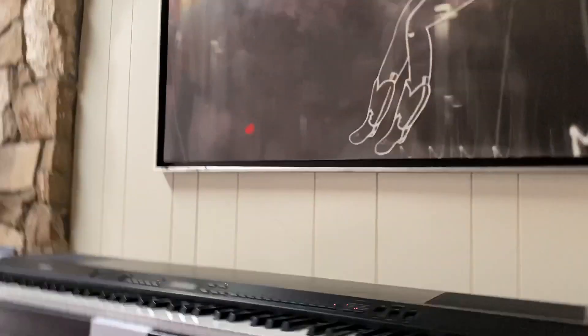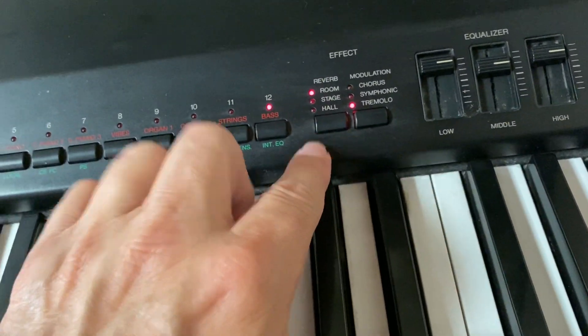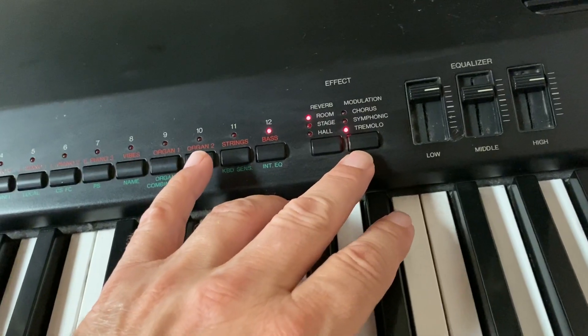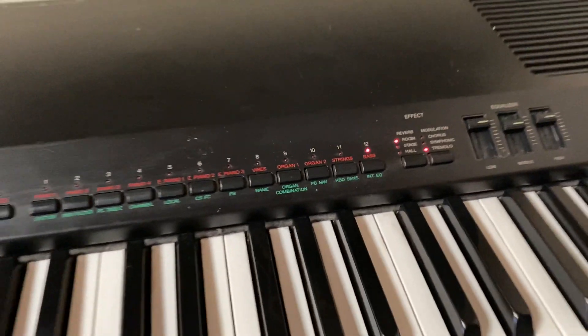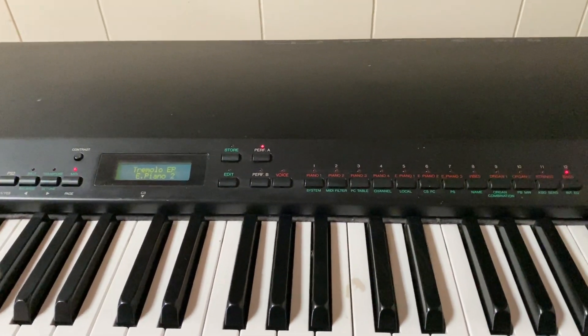It also has an equalizer section, and it has different reverb types — room, stage, and hall. You can control the amount, and it has modulation: chorus, tremolo, symphonic they call it. This thing is still rocking and rolling after 25 years. It's still one of the best sounding keyboards out there, I think.